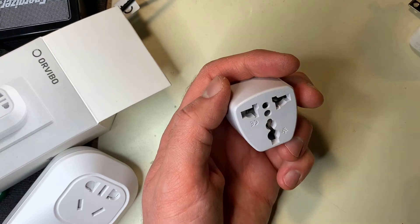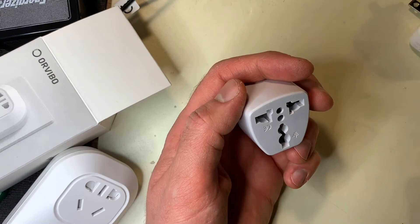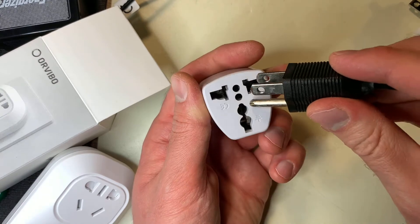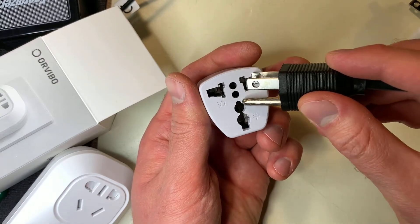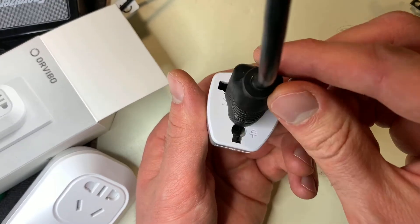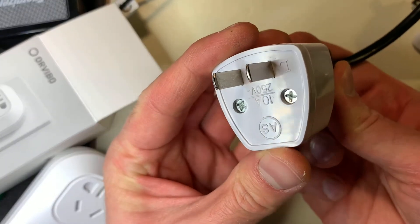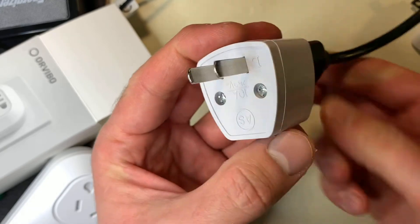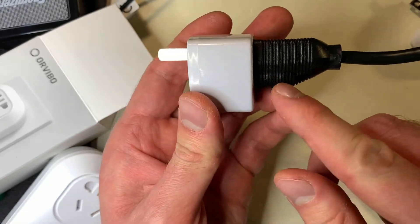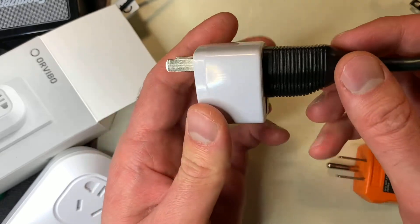But where this starts getting really dangerous is when you get to three-prong devices. You can see that there's the live, neutral, and ground pin here, so you can plug in a three-pin device and it plugs in just fine. But there's no earth pin on this side. So you've effectively defeated ground by plugging it into this.